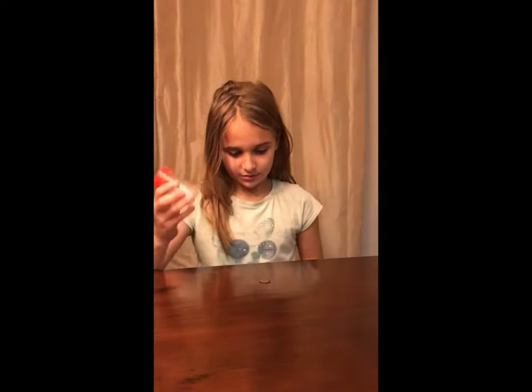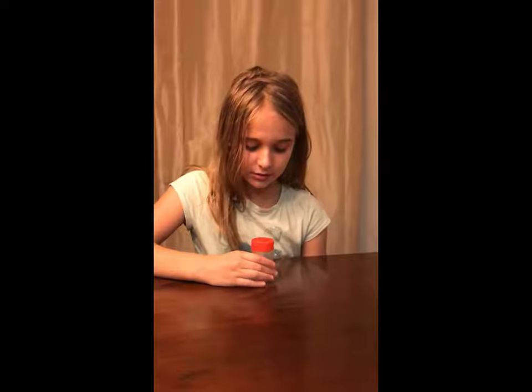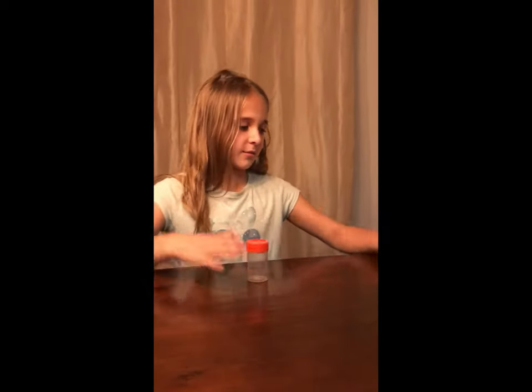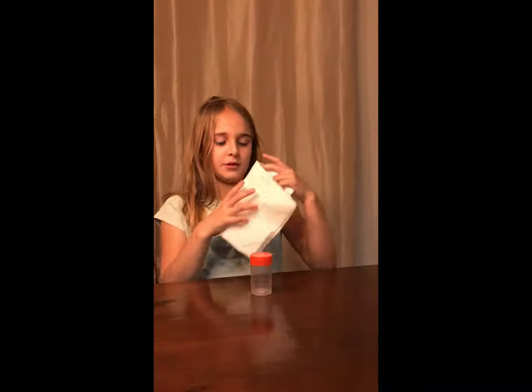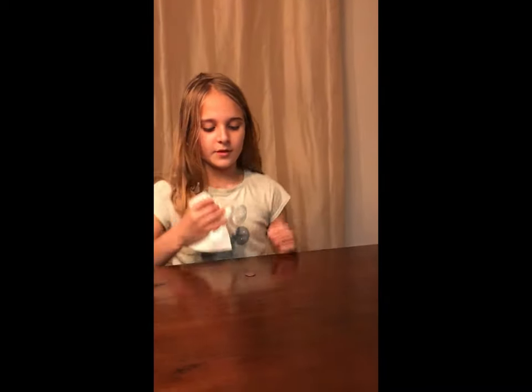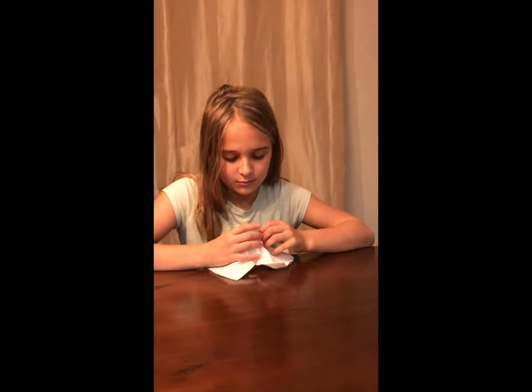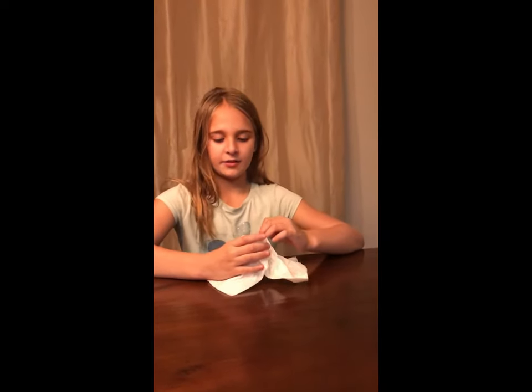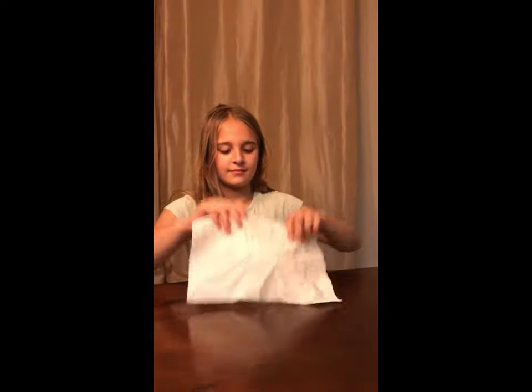I'm going to put it over the penny — that didn't work. This time I'm going to cover it with the paper towel, and I'll push down on it to see if it helps. The toothpick holder is gone! If you want to see how to do this, keep watching.